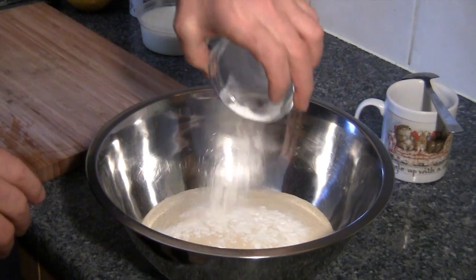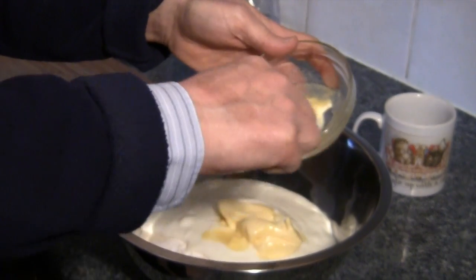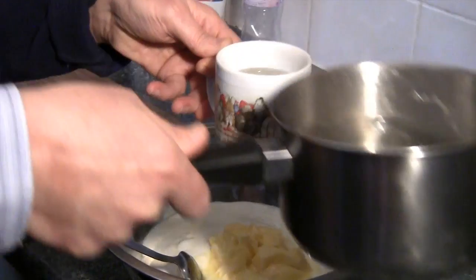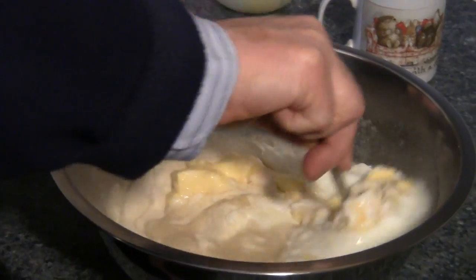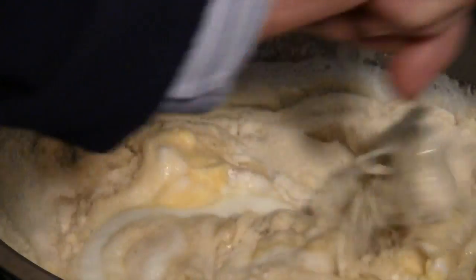In a separate bowl combine your semolina, the baking powder, the yoghurt, and most of the soft butter. You'll also need to add about half of the syrup that you've just made, so combine that into the bowl as well, and then stir the mixture together. Don't beat it, but just mix it all in well.